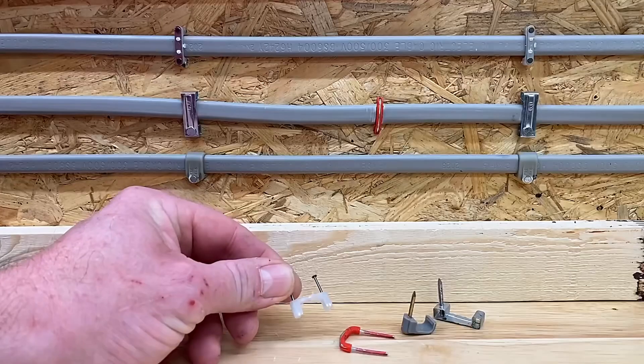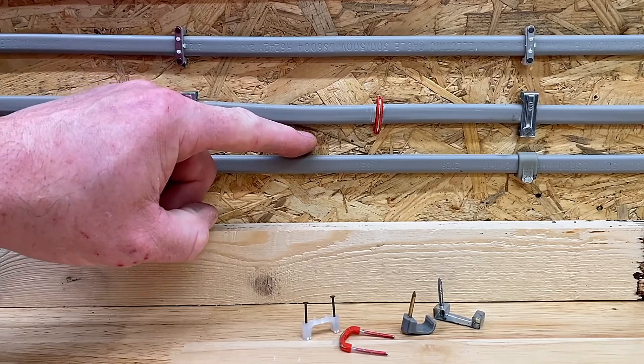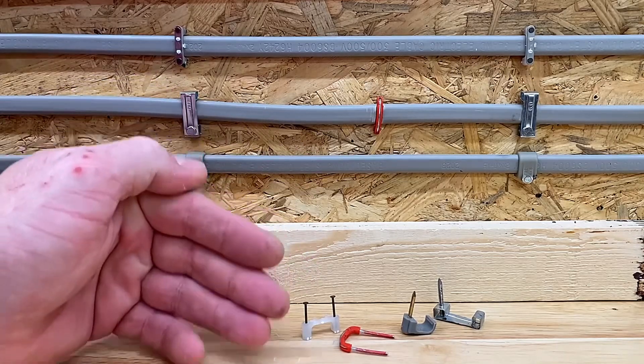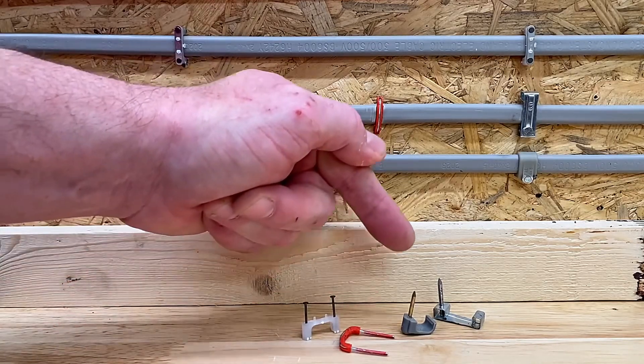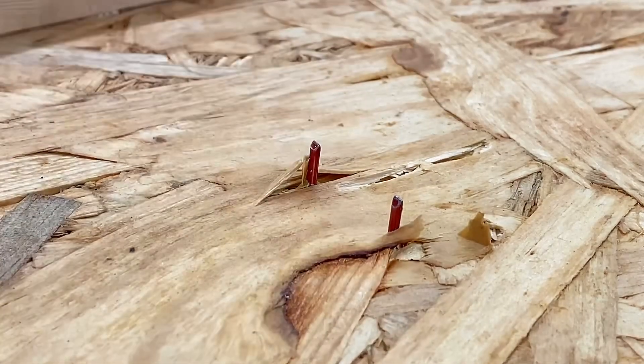As well as giving a super secure fixing, when used in conjunction with iJoyce the nails do not penetrate through to the other side — unlike the three other fixings shown here — which means there's no risk of damage to a cable or pipe on the other side, keeping the plumbers happy.